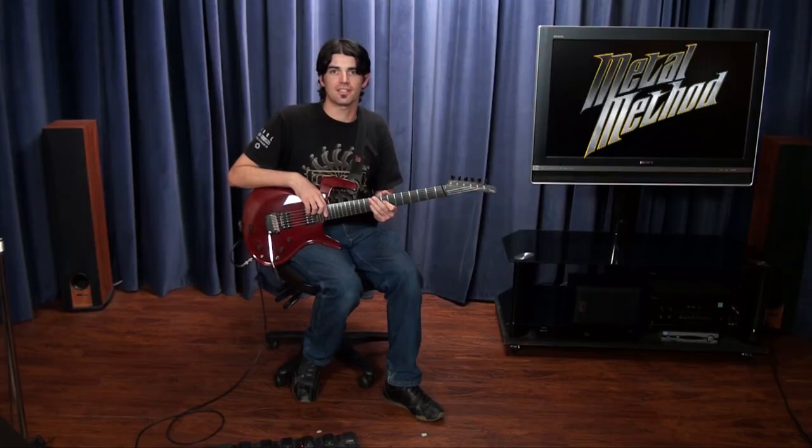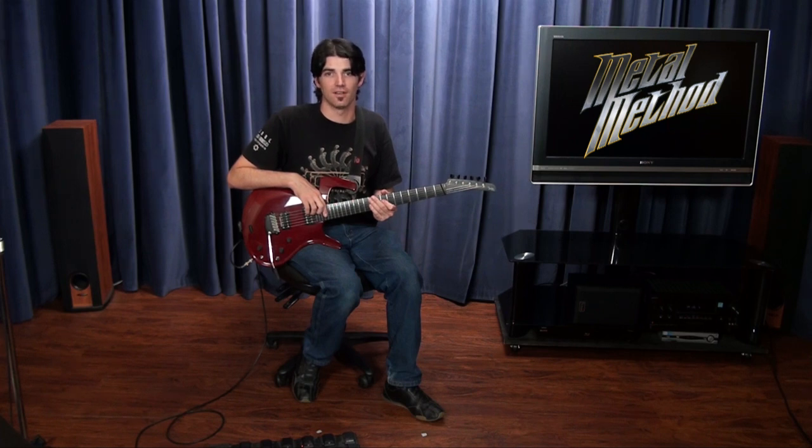For the guitarist that's interested in completely mastering these techniques, I include some exercises that will challenge you to your limit and beyond.